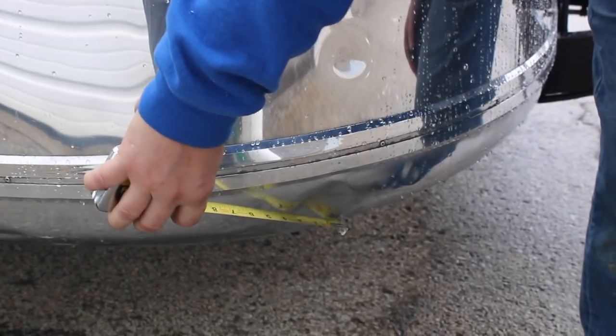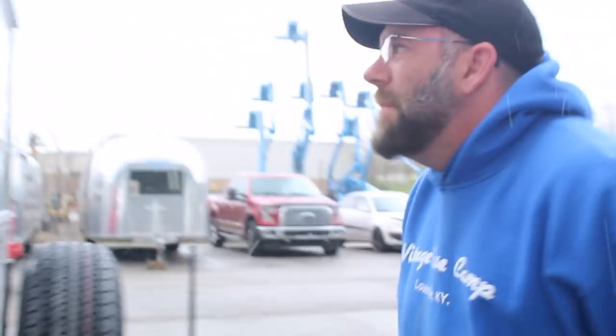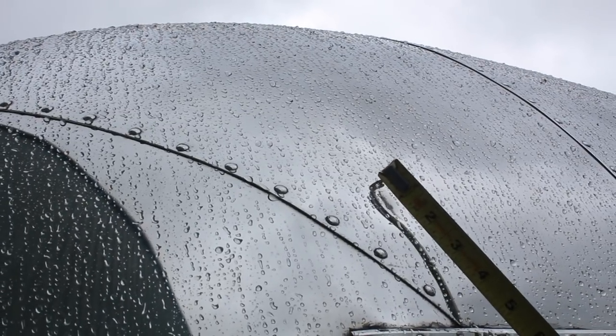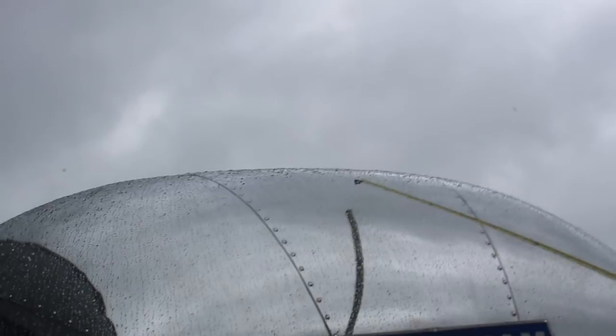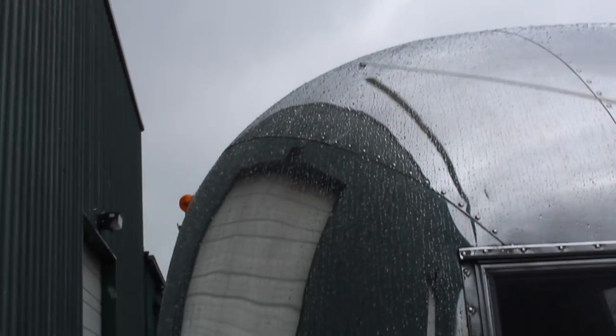There is one dent here on this side — it's about three and a half inches. This is on the curbside banana wrap. I did point out this one earlier — it's about two inches. There's a little scratch up there, and there are a couple of little dimples you can't really see because of the snow on there. It's got a little bit of a wave right there.